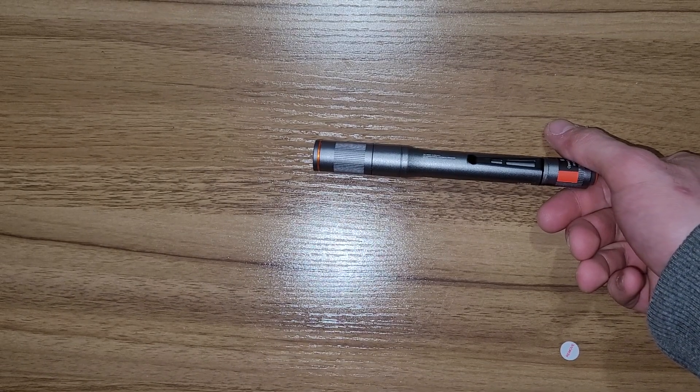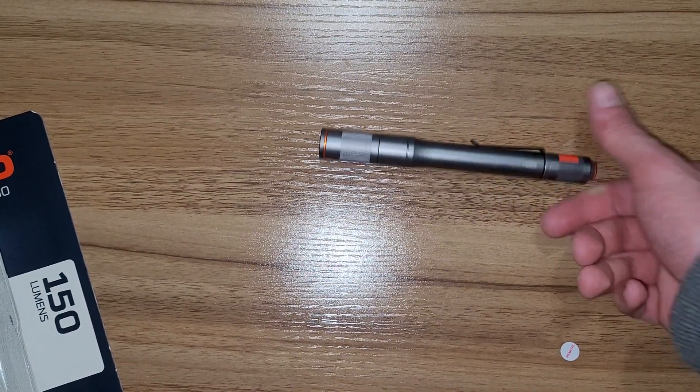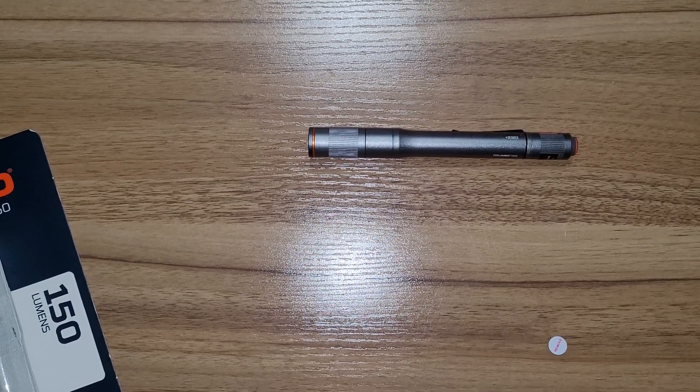We stock batteries at work, so I can just use some triple-A batteries from work. I think it'll be a cool light. Thank you so much for watching — if you have any questions, comments, and concerns, leave them down below. And I love you. Bye-bye.